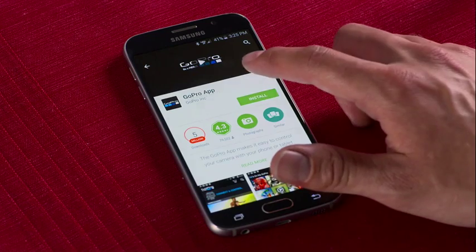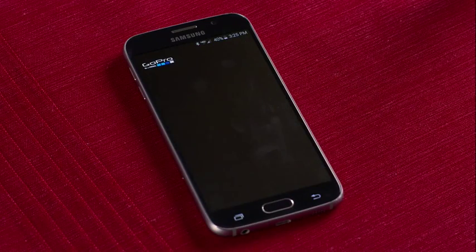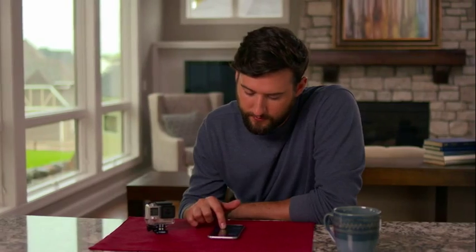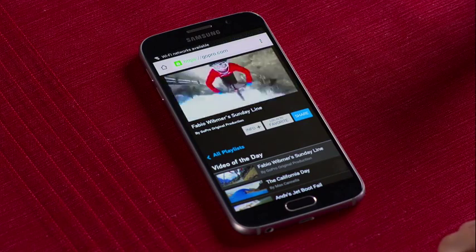For starters, download the GoPro app to your phone or tablet. Once it's installed, launch the app. To keep everything secure, this is a perfect time to change your GoPro's WiFi name and password. Once that's done, sit back and get inspiration from the GoPro channel.